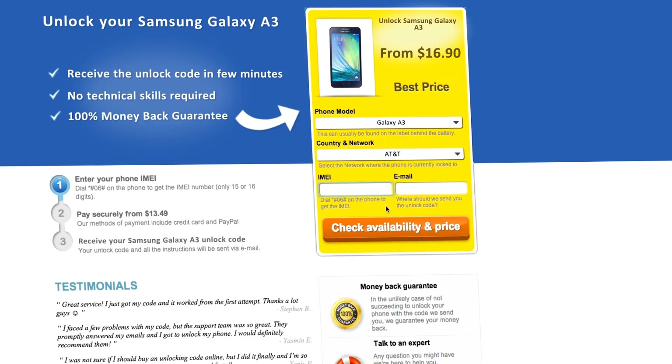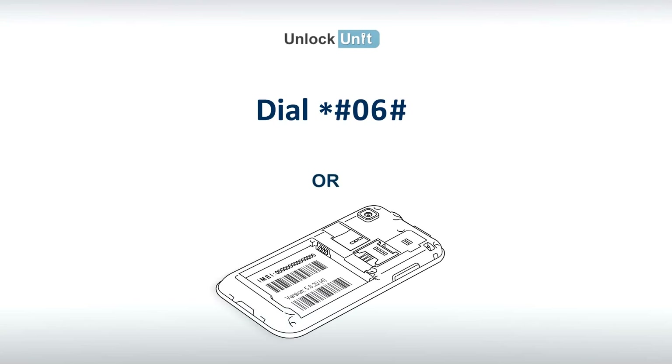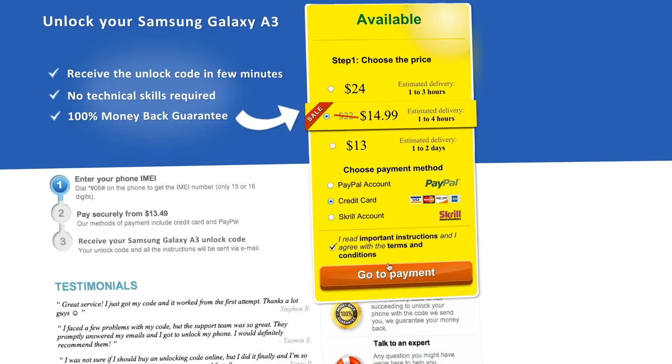Next, you'll have to insert the IMEI of your phone. You can get your phone's IMEI by dialing *#06# on your phone, or by checking the sticker on the back of your phone underneath the battery.